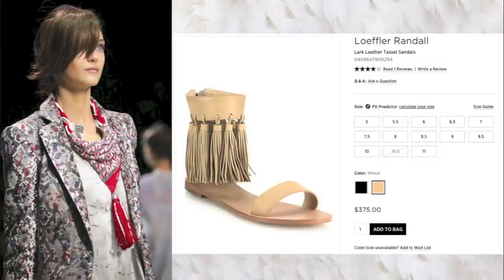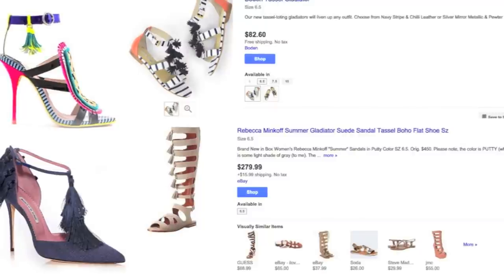Hey guys! It's Love of It and today I'm inspired to make a tutorial on a shoe refashion slash shoe DIY.